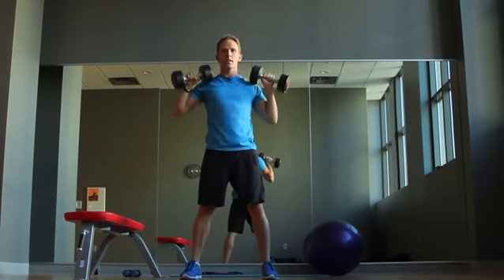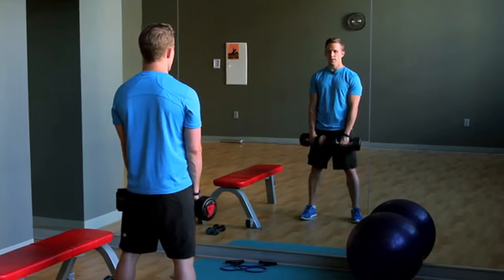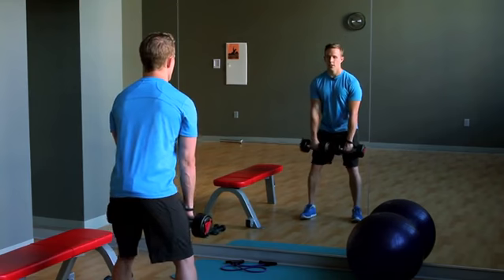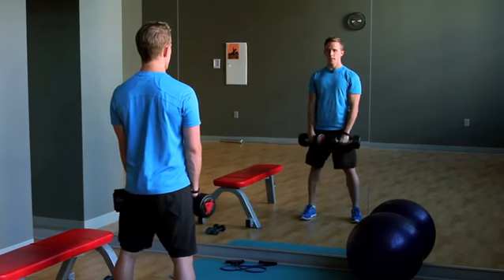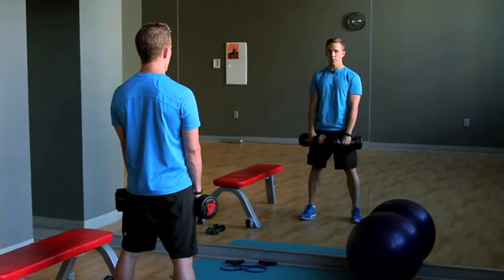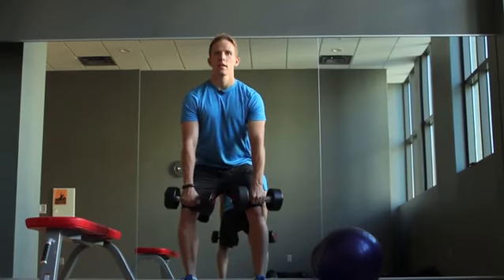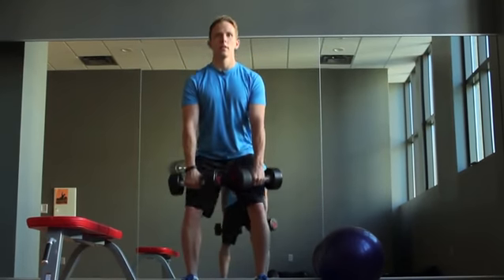We're going to break down the clean and jerk. First thing you're going to want to learn how to do is hip extensions. With the weights on the front of your thighs, sit your hips back, bend your knees, and stand back up. It's a very simple movement, but it is essential to generating a lot of power. Sit the hips back and up, back and down, exhale and up.